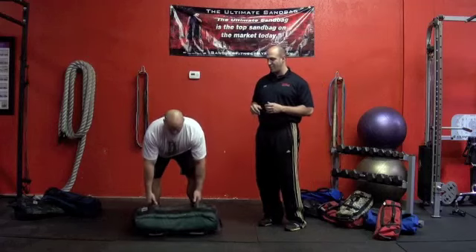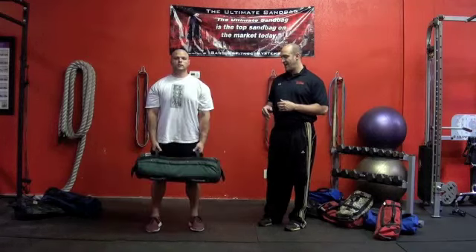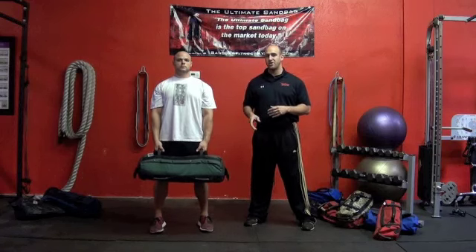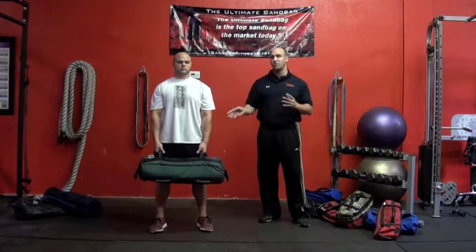So what Dan's going to do is he's going to pick up the bag from the parallel handles. Now he's already nice and tight through his midsection and his hips. What he's going to do is he's going to pivot one way to start getting the bag to move to one side of his body. So let's go ahead and see it, Dan.